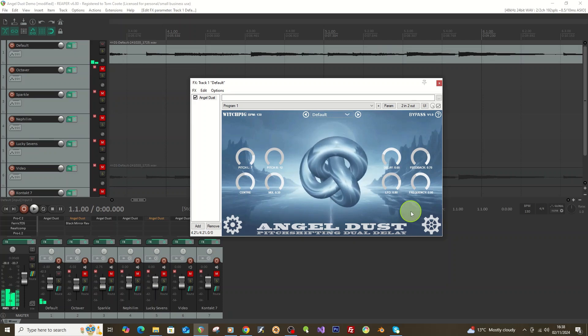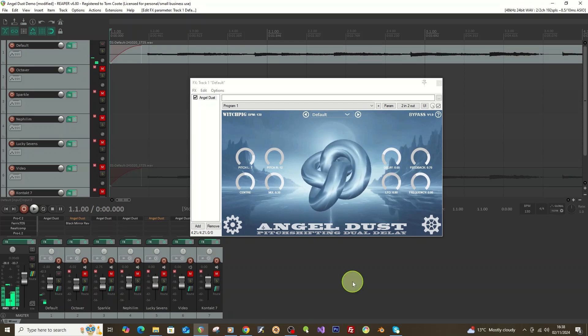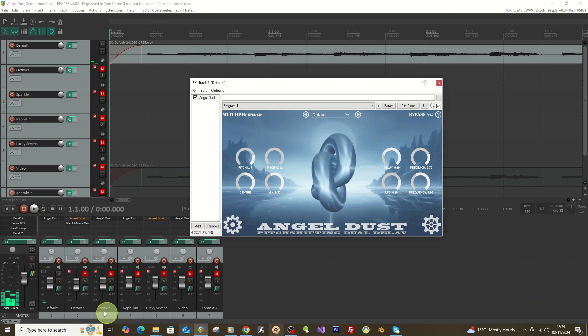To start with I'll play a little bit of the first example — just some guitar playing. I'll bypass the plugin first so you can hear the dry signal, then I'll put it on so you can hear what it's doing.